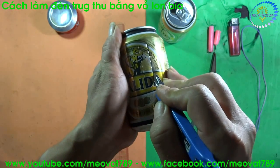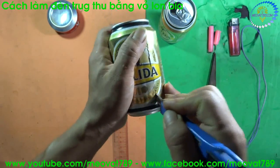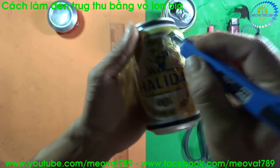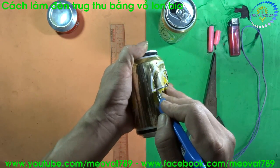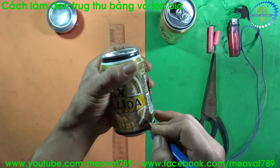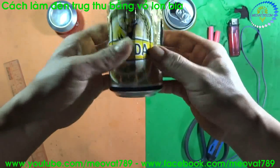Very gently, we can cut along that line because we have already scored the direction for it, so it's very easy. I've done the first line. Continue like that, cut all the remaining lines. After we have cut all the lines like this.